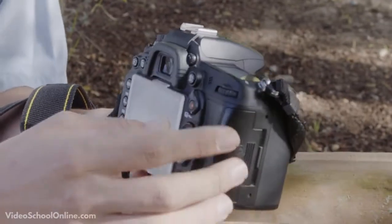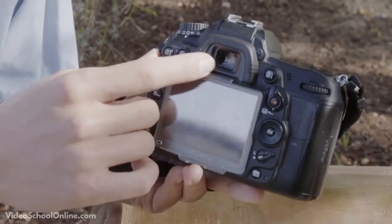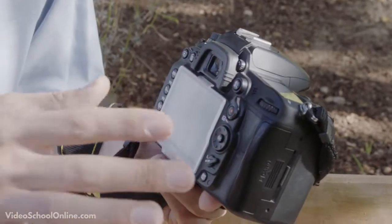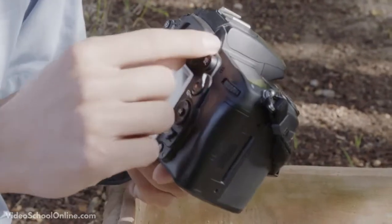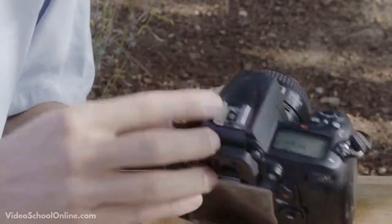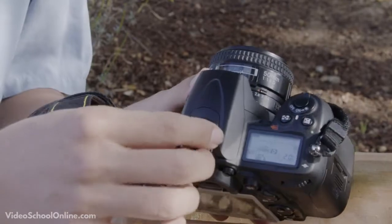Now for some physical features. First is the viewfinder — where you put your eye to look through and take photos. If you're nearsighted or farsighted, there's typically a little dial you can adjust based on your vision. If you look through and everything's blurry, play with that scroll. Next is the hot shoe, which is for accessories like flashes and different mounts.